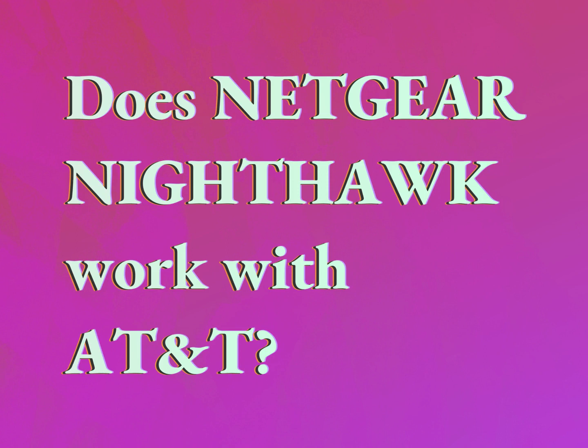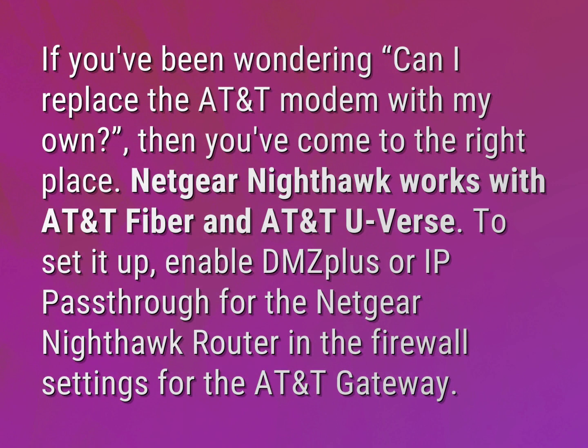Does Netgear Nighthawk work with AT&T? Our mission is to provide accurate answers. If you've been wondering, can I replace the AT&T modem with my own, then you've come to the right place.